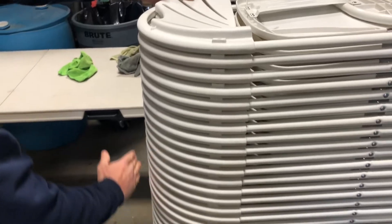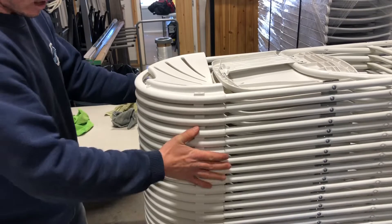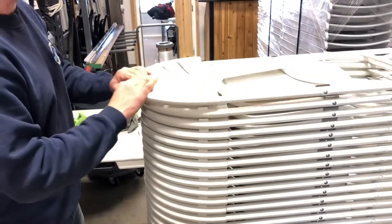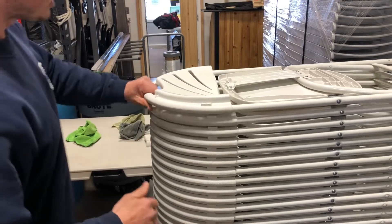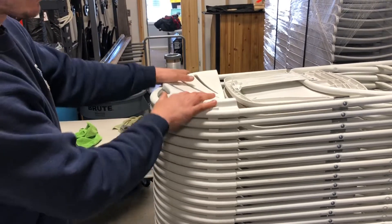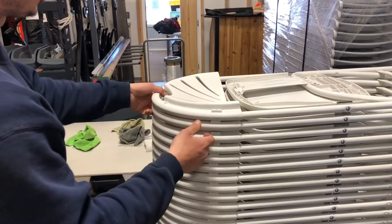If you don't do that, you'll end up offsetting each chair a little bit, and the pile will kind of go out like this. It'll be awkward to push, and it won't be secure because the chair won't actually be locked into place. That's the little locking trick with fan backs.